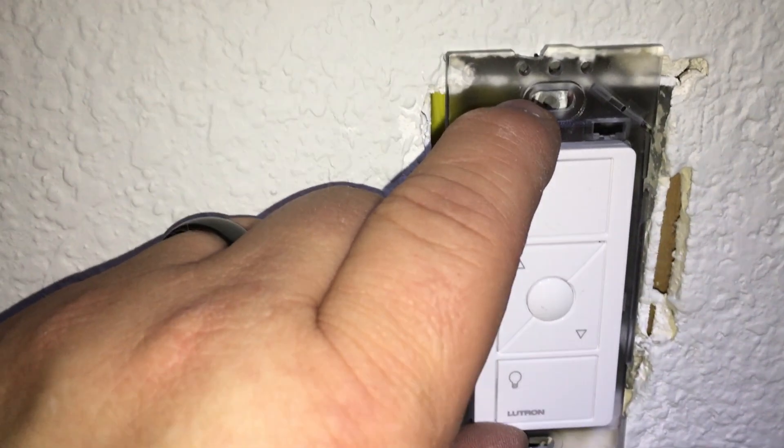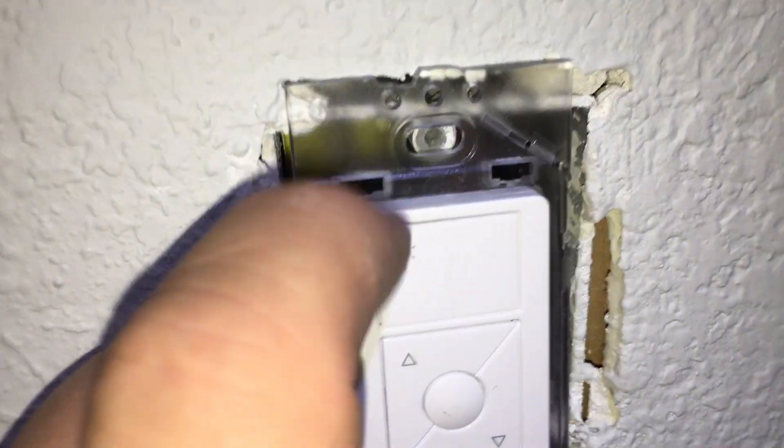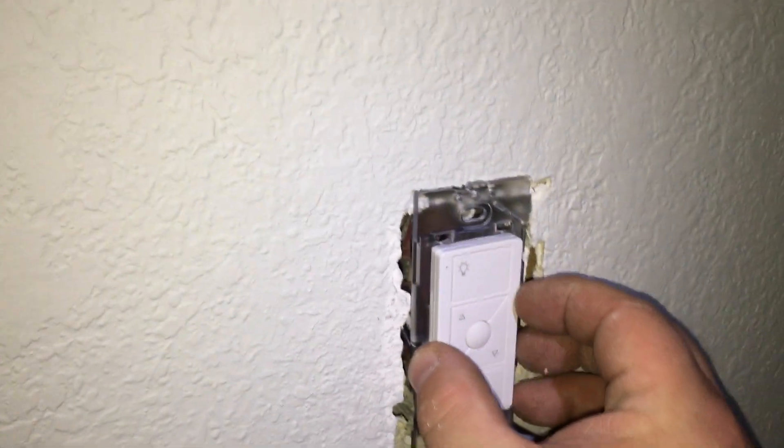I'm going to mount it right there. Stick with me if you want, or you can sign off now — it's not going to be much more exciting, we're just going to screw it in place.